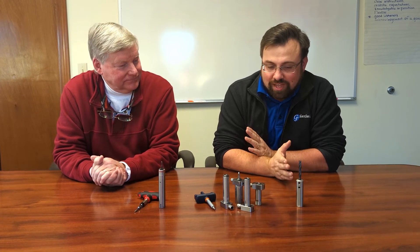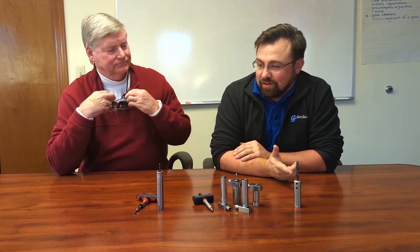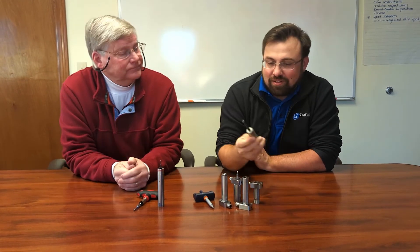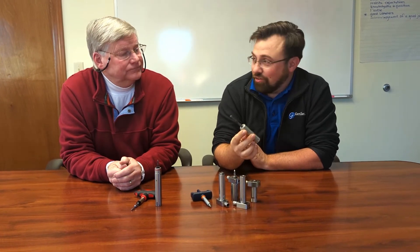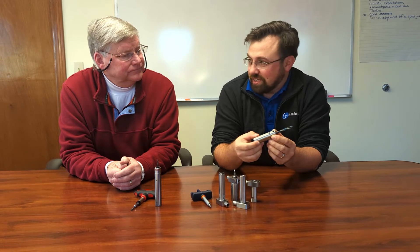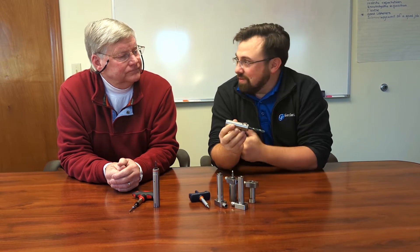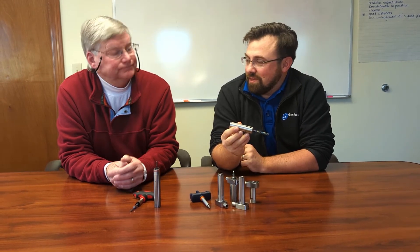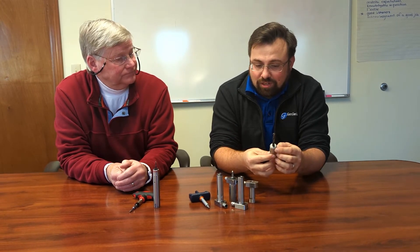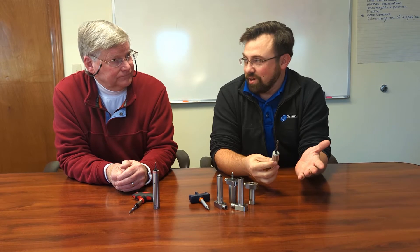This is for users that either need quick changeability or precision holding of micro tools, or both. The Signature Series is kind of the entry level product — just your standard drill sleeve or drill bushing type of thing. But these days with everybody running coolant-through drills, this has the capability of being connected up to your high pressure system.